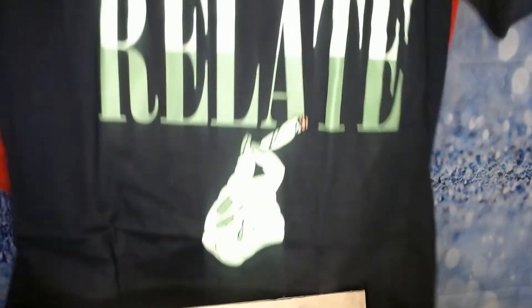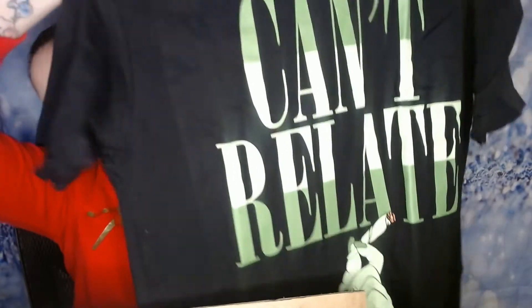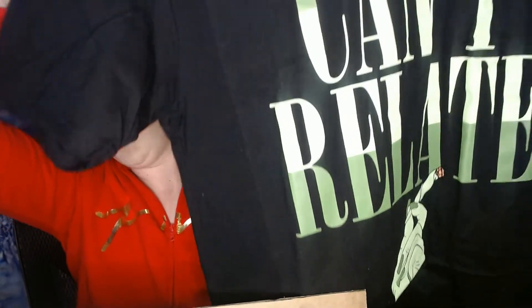It says 'Can't Relate,' and this is the shirt here. It is a little bit larger — it's a size large but they're unisex, so it's going to run a little bit bigger than women's sizing. It's for men and women so they run a little bit larger.